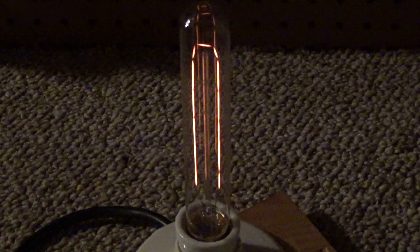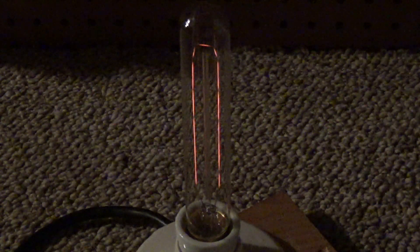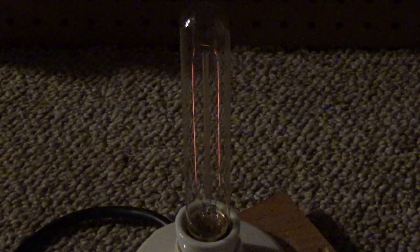That's still drawing 4.6 watts. Just about off, and even that is still drawing 2.8 watts. It's not visibly glowing as far as I can tell, yet it's drawing 1.7 watts with a power factor of 0.14.